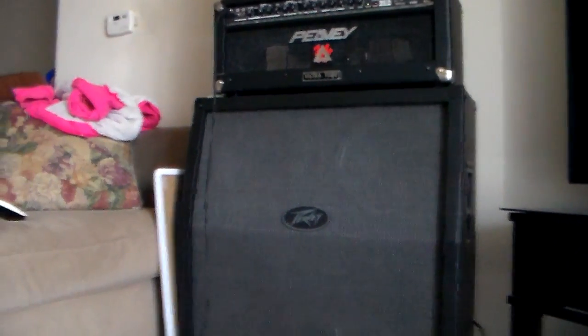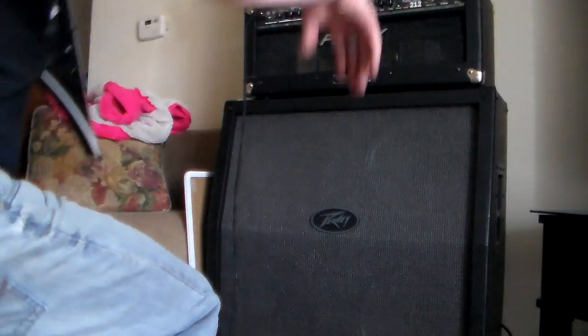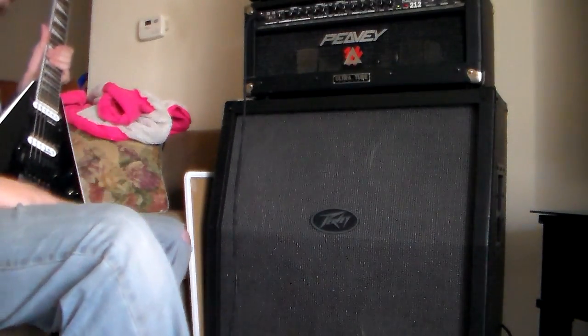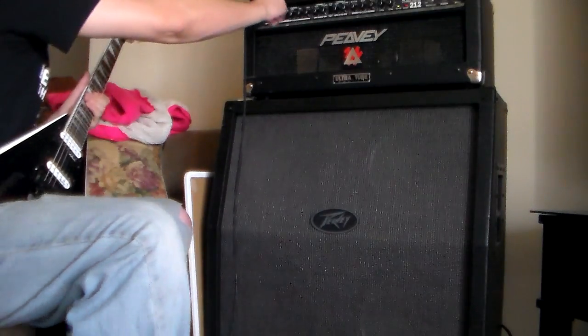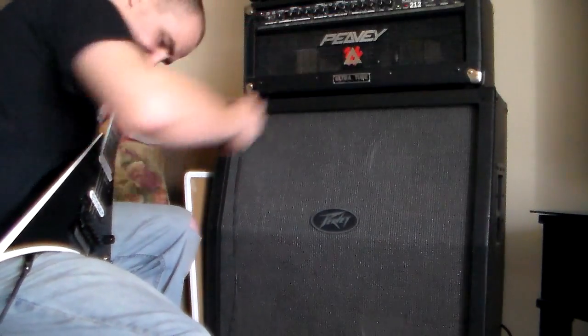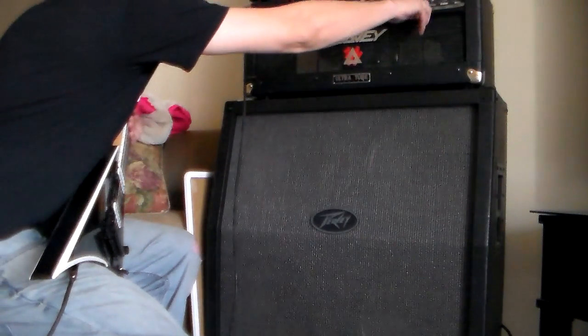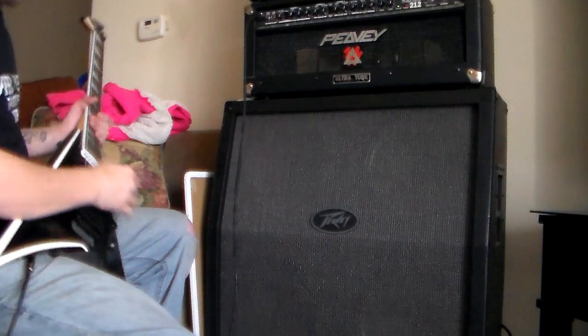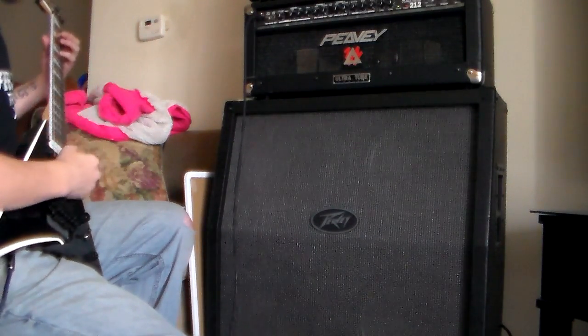I'm going to see if I can figure out a way to show this to you guys — let me pull something over here real quick. I don't know how stable this is going to be for holding my camera, don't know if it'll give me a good view or not. You won't really be able to see me playing but you'll be able to at least hear it. I've already got my V hooked up, so we're gonna start with the clean channel. It's also got resonance — you can do a loose, tight, or mid-sounding speaker.